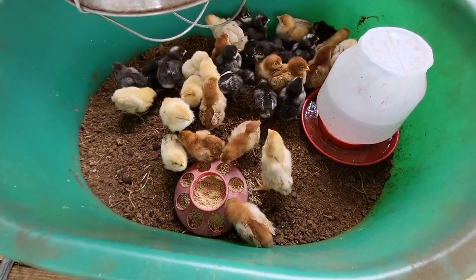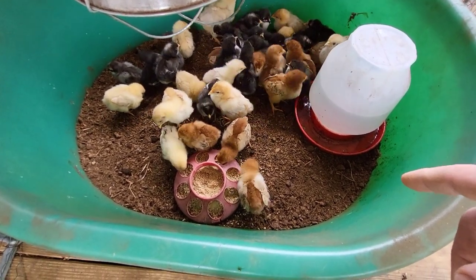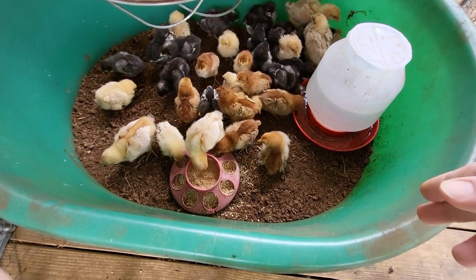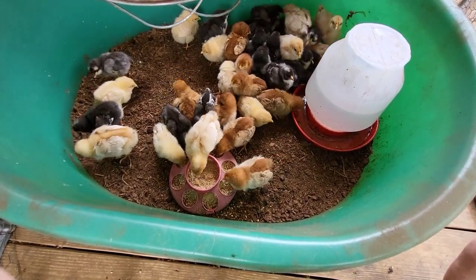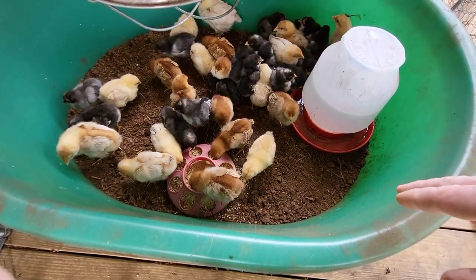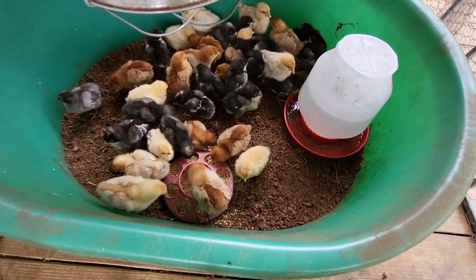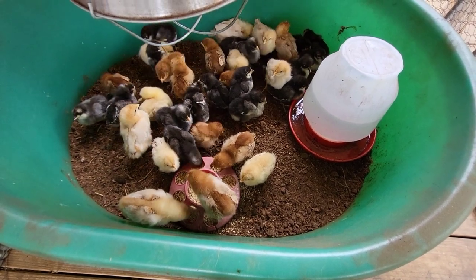I'm using peat moss for my bedding. I used to use wood chips, but this year I saw somebody on Facebook or YouTube using peat moss for their brooder and they talked about how it was more absorbent than shavings. You can also add it straight to your garden, though peat moss is pretty acidic, so you want to be careful what you add it to. From what I was reading, it's good for tomatoes and blueberries.